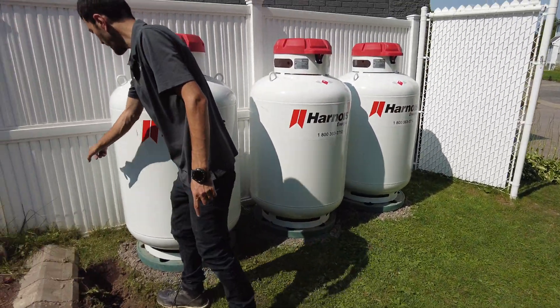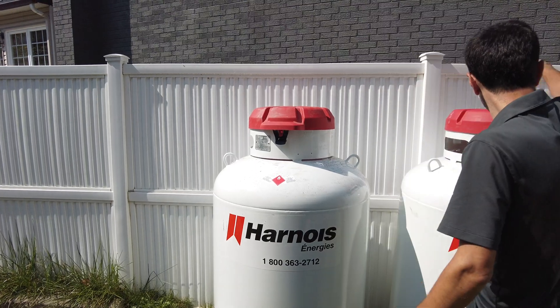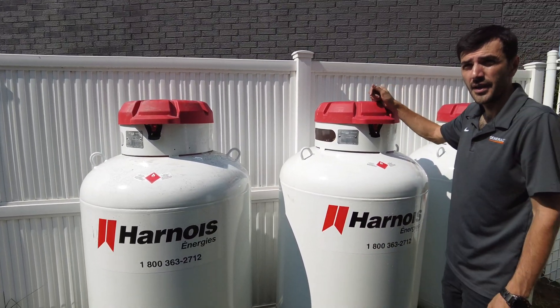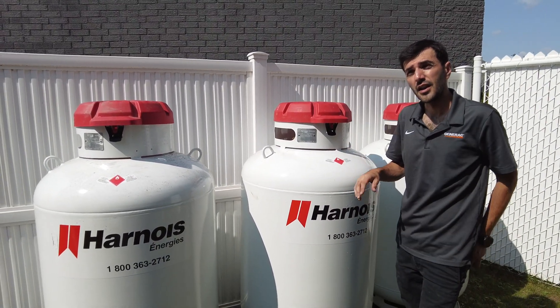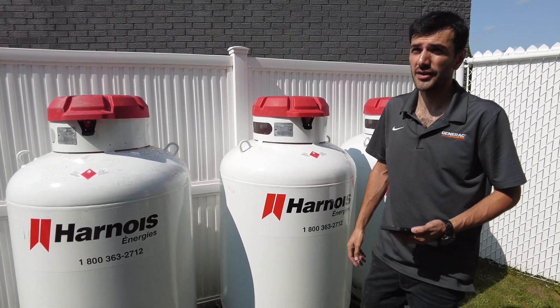It's going to come out, go to the first tank, and then connect. All three are linked. So if one drains, they can pull from the others — it's parallel. All three are consumed at the same time.